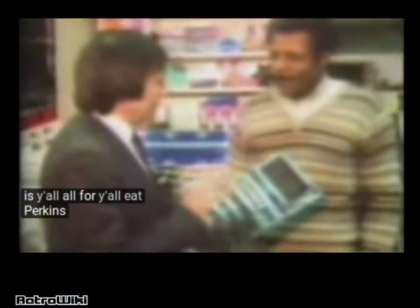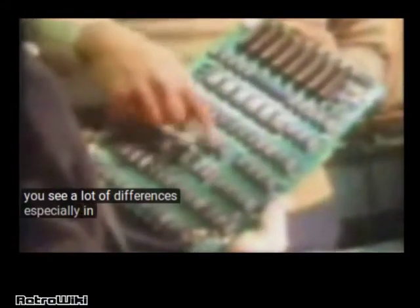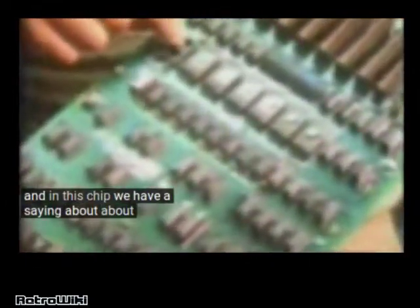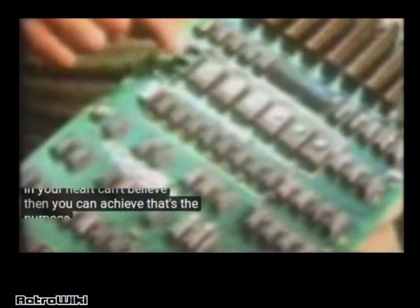This is your board for your Pete Perkins Apple machine, right? If we had the Apple board here, would we see differences? You'd see a lot of differences, especially in this area here, as well as in the ROMs alone. In this chip, we have a saying: whatever your mind can conceive and your heart can believe, then you can achieve. That's the purpose of this chip.